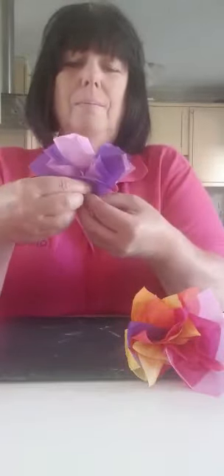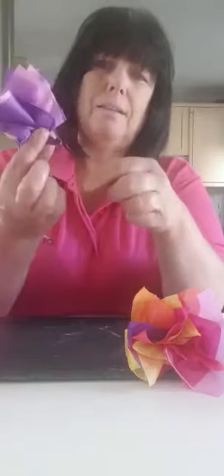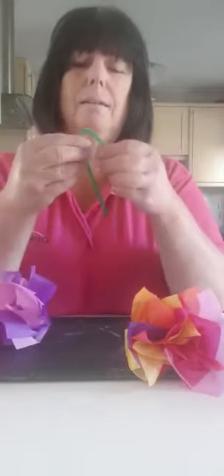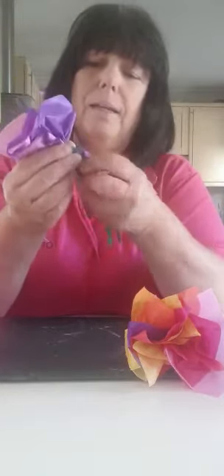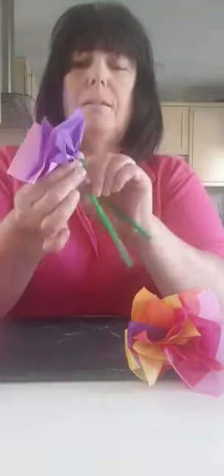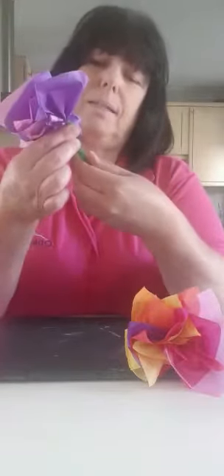Again, just squeeze them all together so your flower looks like that, with this side of the tissue paper pinched. Get another green pipe cleaner, fold it in half so you've got a loop. Where you have pinched your tissue paper, hook the pipe cleaner on and twist the two pipe cleaners really tightly so it holds the tissue paper in place. Then just twist to make your stems.